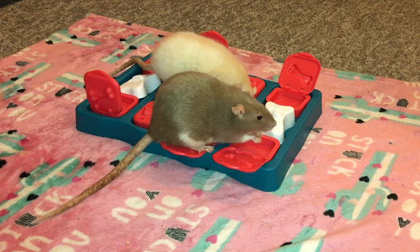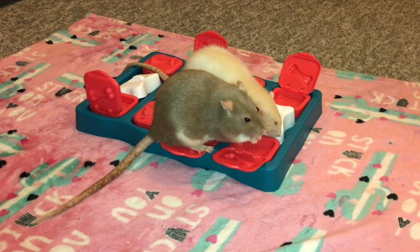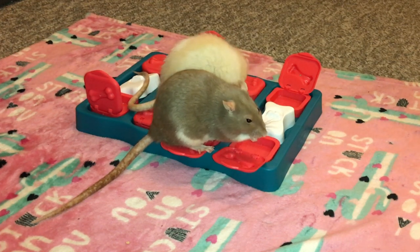So yeah, that's pretty much all I wanted to talk about here. Hopefully you guys enjoyed seeing the rats play with this foraging toy and enjoyed this review. And as always, I hope you have a happy Friday. Bye!